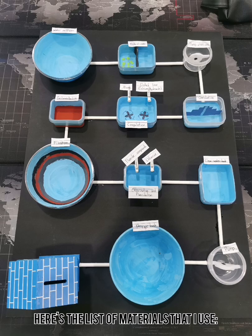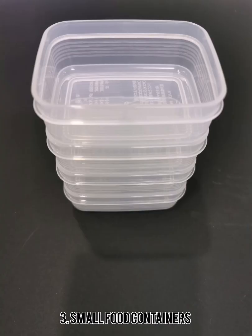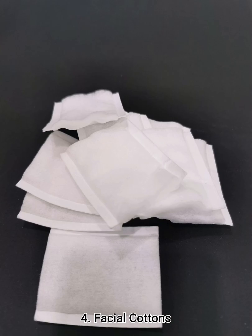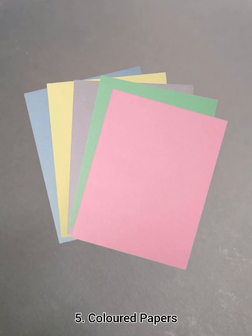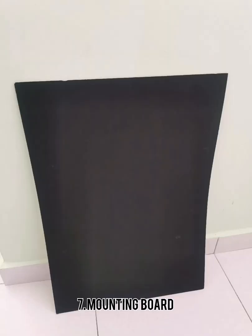Here's the list of materials that I use. First, I use paper straws, plastic bowls, recycled small food containers, facial cotton, acrylic A4 papers, a toy house, and a mounting board.